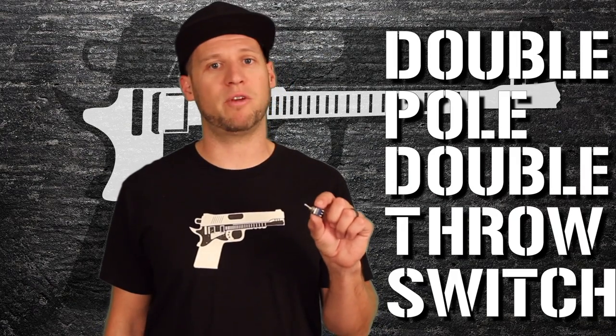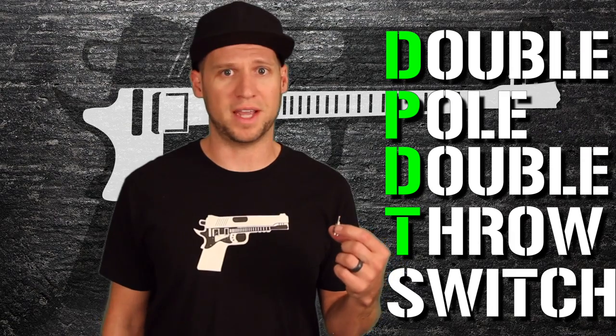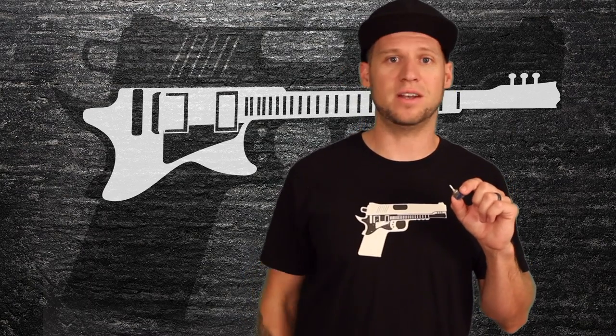Now to get the best of both worlds out of your guitar, you could wire in a double-pull double-throw switch, commonly referred to as a DPDT switch — which oddly enough is actually harder to say, so I just call it a dippin' dot switch. You can use a dippin' dot switch like this to switch back and forth between series and parallel wiring on the fly, and here's how to do that.